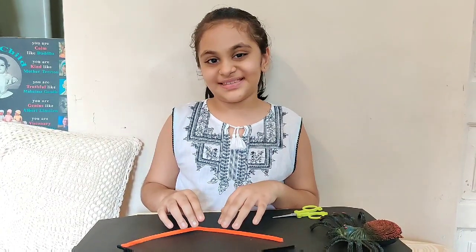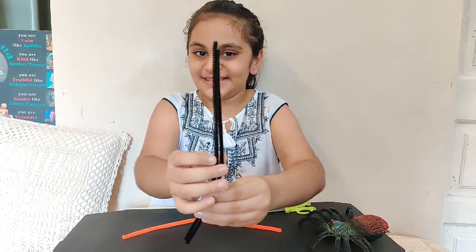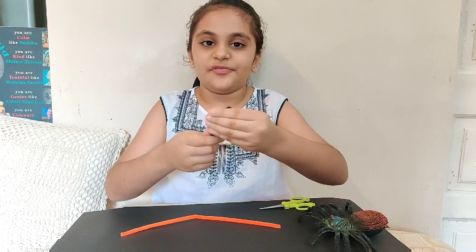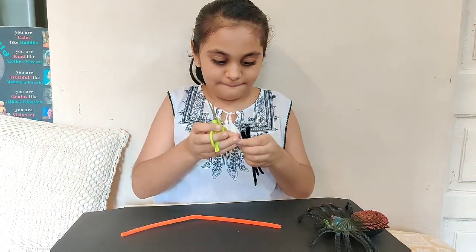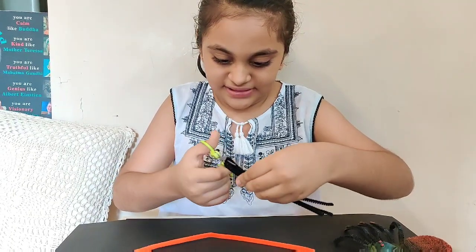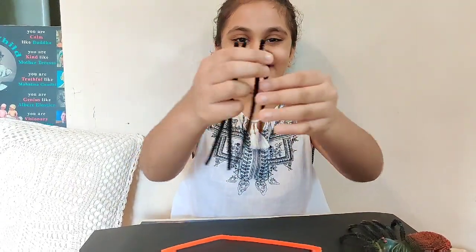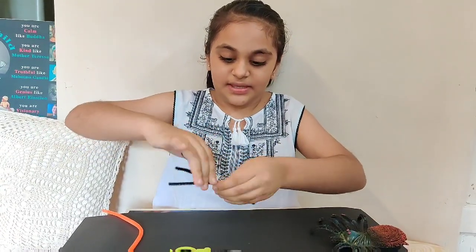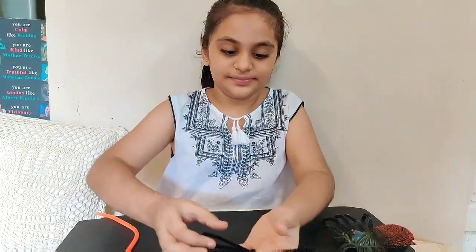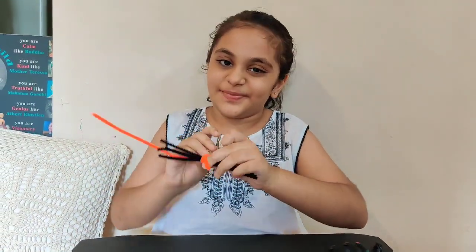Now let's start making Vincey. I am taking these black pipe cleaners and putting them in half and cutting them from the center. I am going to take the center and twist them. So this is how we do it. Now we will twist it at the center.